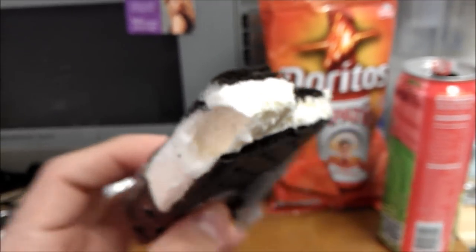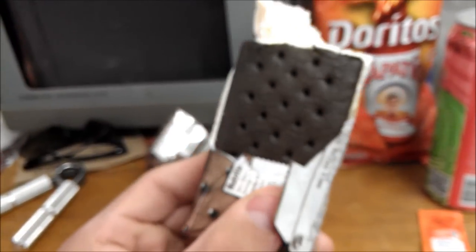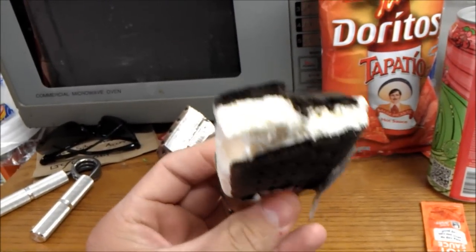Not like a McDonald's squirt-out ice cream, but more like soft serve in a way, you know — it's not really ice cream.